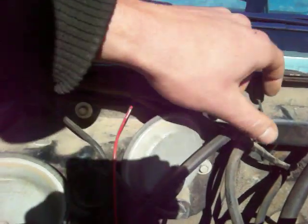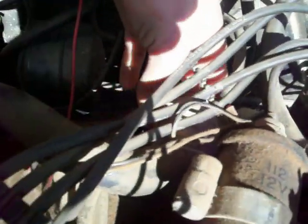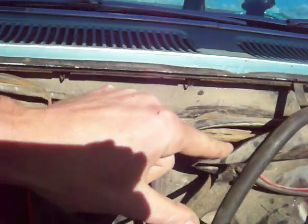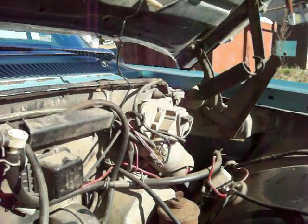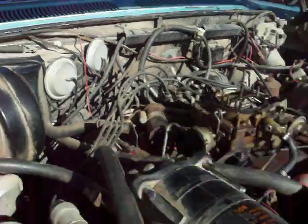That might not be the way it's supposed to go — I'm not sure. There are just a ton of vacuum lines around here. There's one that runs to the heater valve and goes up into the dash. There's also a yellow one that runs all the way over to the wiper motor area — actually, that may be the washer line, not a vacuum line.